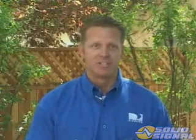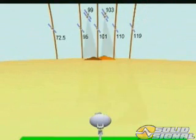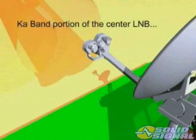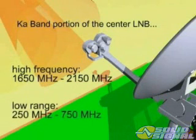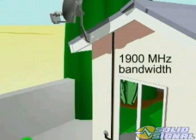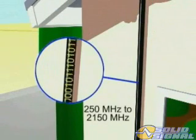The KA band portion of the center LMB receives signals from the satellites at 99 and 103 degrees, and the KU band portion receives signals from the satellite at 101 degrees. The downlink frequencies from these KA satellites range from 18.3 GHz to 20.2 GHz, and they're down-converted to two frequency ranges. The LMB output high frequency from the KA portion ranges from 1650 MHz to 2150 MHz, and the low range is from 250 MHz to 750 MHz. By using these frequencies, we expand the bandwidth on one cable almost threefold, sending 1900 MHz of bandwidth down the cable — ranging from 250 MHz to 2150 MHz, quite an expansion from the 500 MHz delivered in the traditional system.